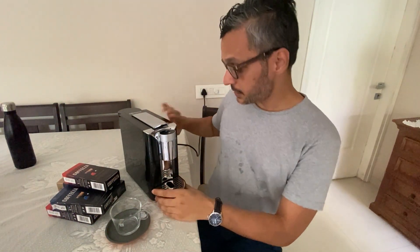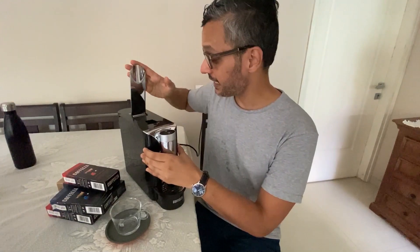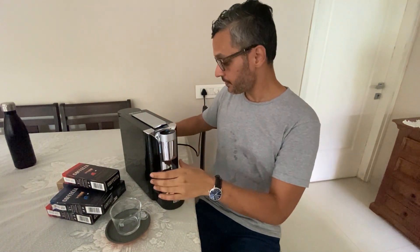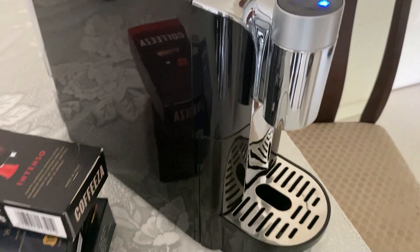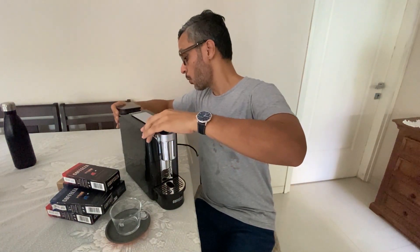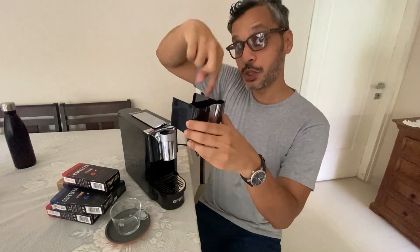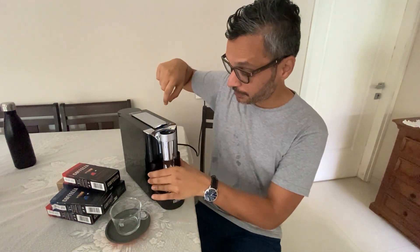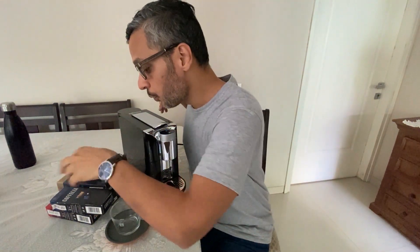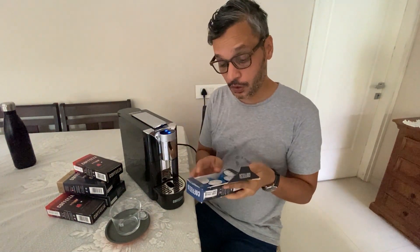This is what it looks like. This is the flap where the capsules go in. There's an on/off switch right here, a little container for water at the back in case you need to fill water for the coffee, and a little container where the used capsule gets dropped in at the end.